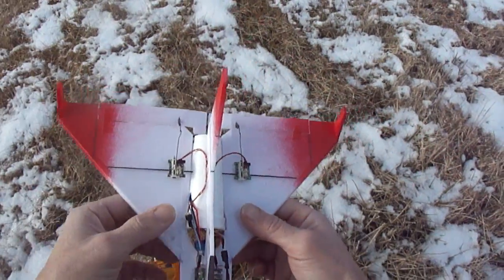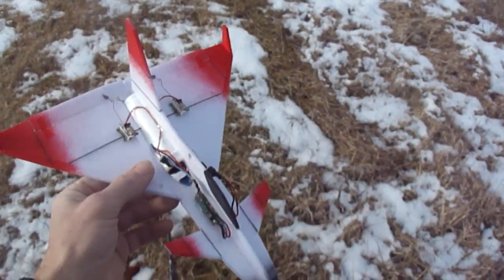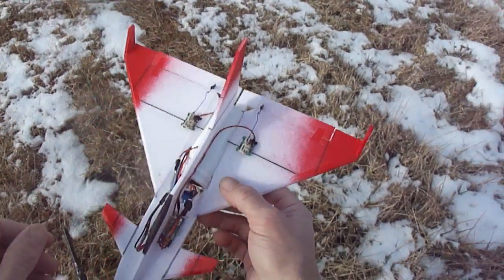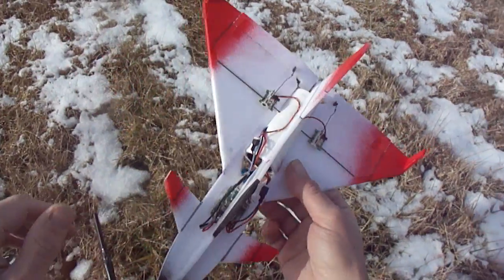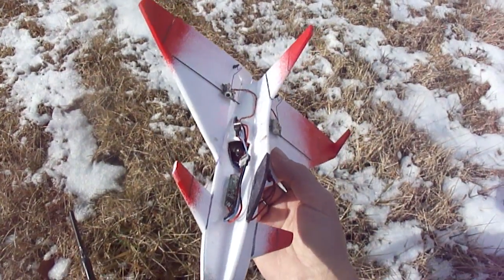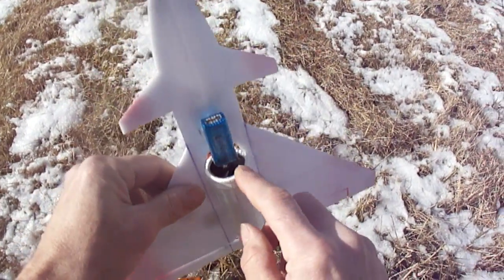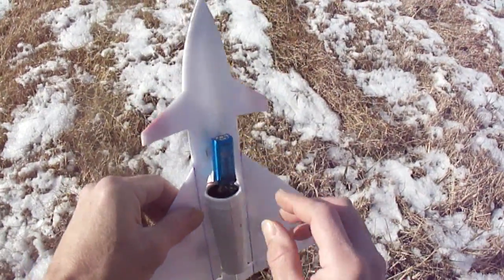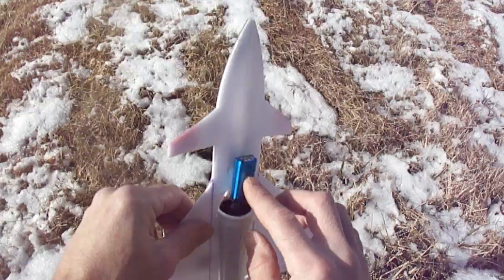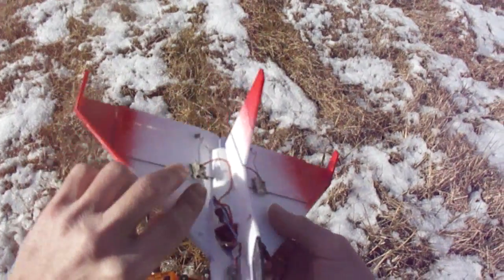Hey, what's up guys. I'm going to do a quick video on a little microjet I'm working on. This is a little micro F-16 EDF unit — a 13,500 kV motor with a 28mm EDF unit. I'm running a 2-cell 300mAh LiPo at about 45C discharge.